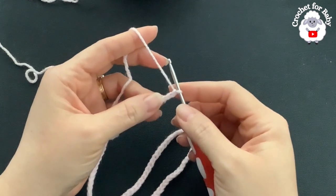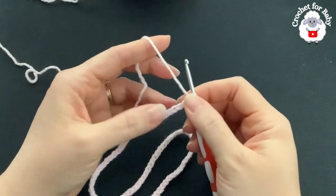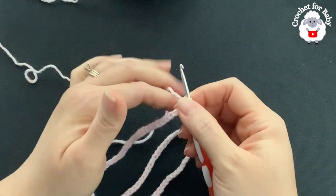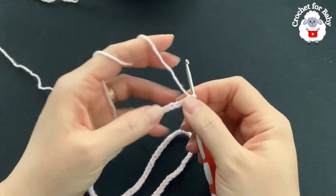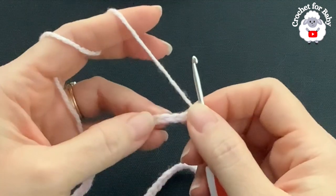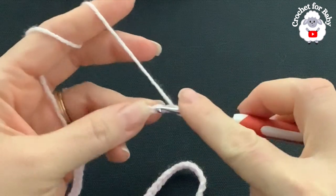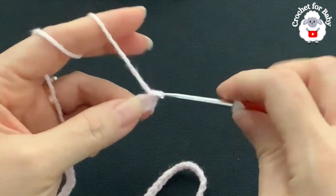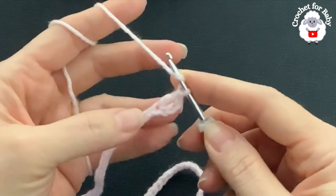This chain without stretching is measuring about 15.75 inches, which is about 40 centimeters. If you're off by one or two centimeters it's okay — just continue with the first row. Into the fourth chain from the hook, I'm going to make a double crochet. These three chains count as one double crochet, so I have two in total — I'm going to make eight.